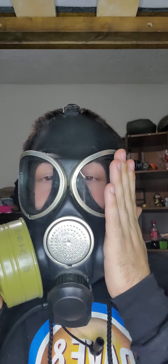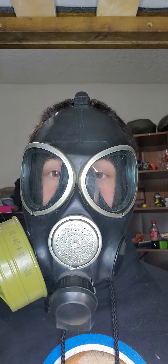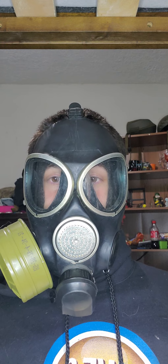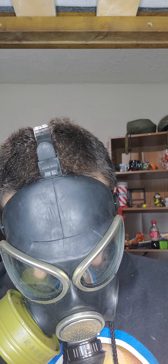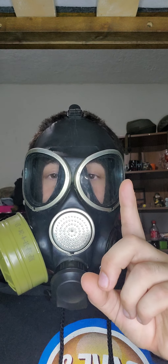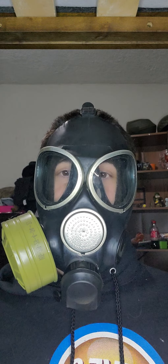Let's put on the PMK-3. There we go. So, drinking tubes are very good — not just in quality, but in massive amounts of numbers. Let me demonstrate the drinking tubes on a variety of gas masks. Drinking tubes are the key thing for survival.